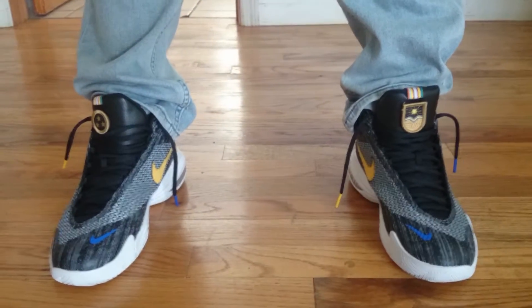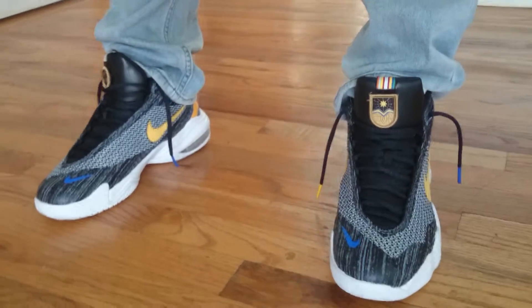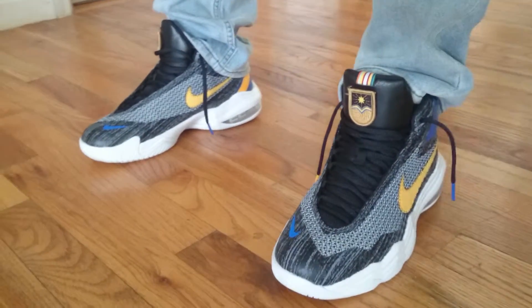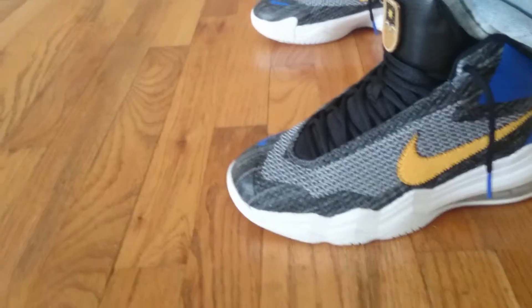Yo, yo, it's Planet Paperboy here, showing you my latest pickup. It's the Anthony Davis All-Star Game shoe. I got these for a steal — it was $79.99 and I had a coupon, so it was like $69.